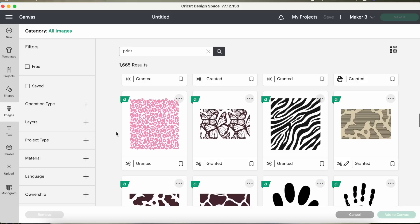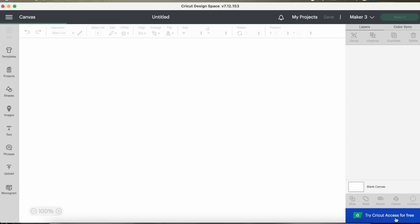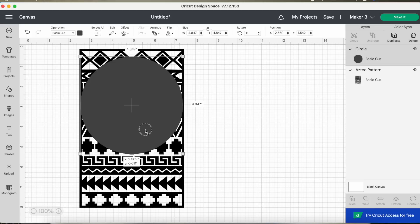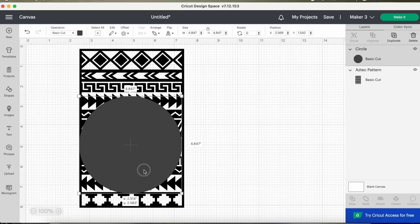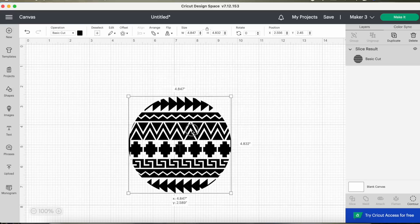Then I hopped over to Design Space to find a print or pattern to apply because I wanted to do something without wording this time. I searched 'print' and that gave me animal prints, but I was looking for more of a boho pattern, so I shifted to searching that and found an awesome image. Now you might be thinking — Whitney, that is a round Lazy Susan and you're trying to put a rectangle image on it. Let me show you how to fix that: get a circle shape from the left, stretch it so it covers that piece, and then select both and use the slice trick we used for the stencil on the vintage crate. It's going to give you multiple pieces; all you're interested in is the stencil. Pull them apart to figure out which one you want to keep.